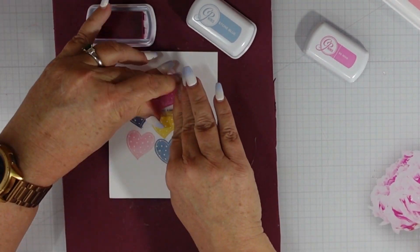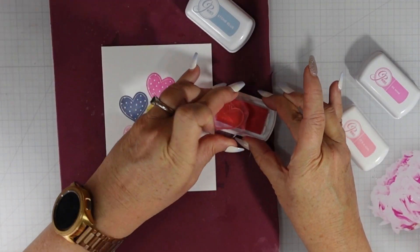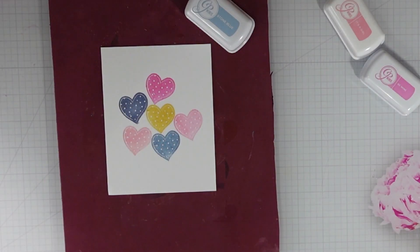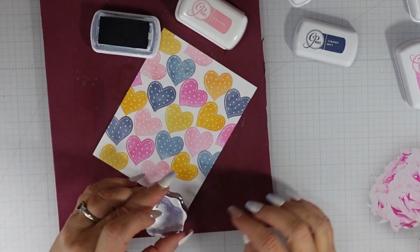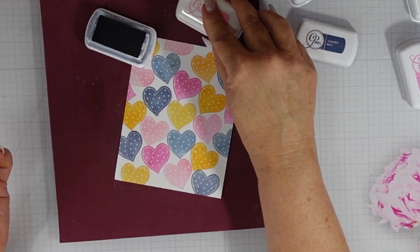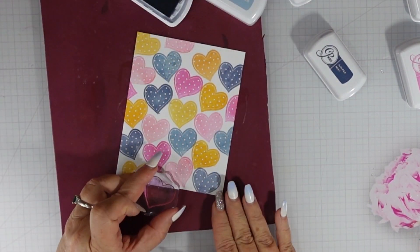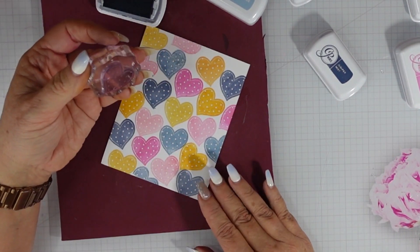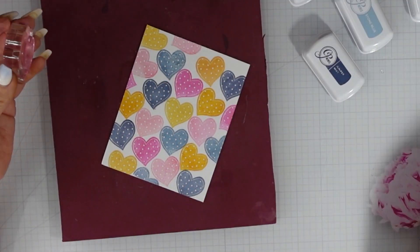I started in the center with the Shea Butter, then added It's a Girl, Stone Blue, Juniper Mist, Be Mine, and finally the Sauna. Once I have my background together you'll notice that I did stamp off some of the edges, but I still have some white space to fill in — this is where I'll do some partial stamping, starting with Juniper Mist and finishing off with Be Mine, the darker pink, along the edges.